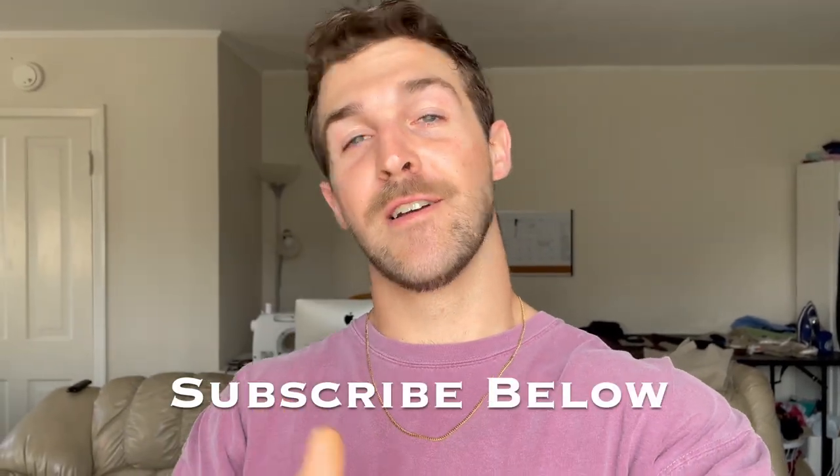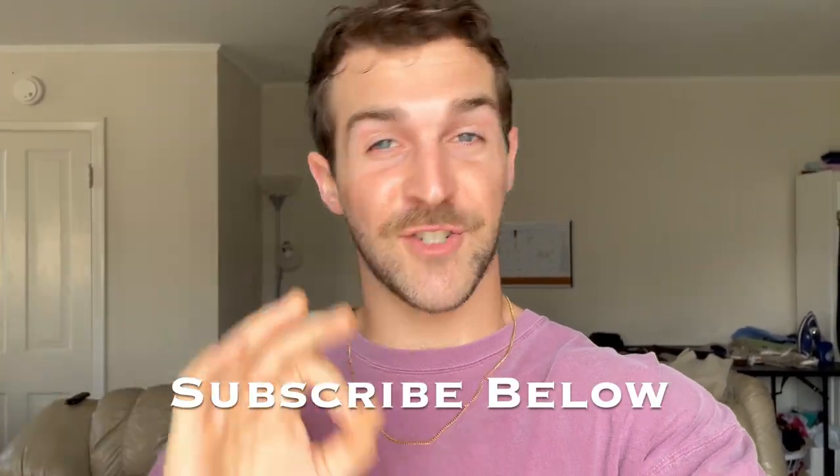What's up y'all, it's Nikoda Matthew, artist and sustainable designer here with video number two on the YouTube channel, so I hope you guys are subscribed for some really cool upcoming content. We are just getting started, but today we are going behind the scenes of my signature Nikoda Matthew bleach dye t-shirts.